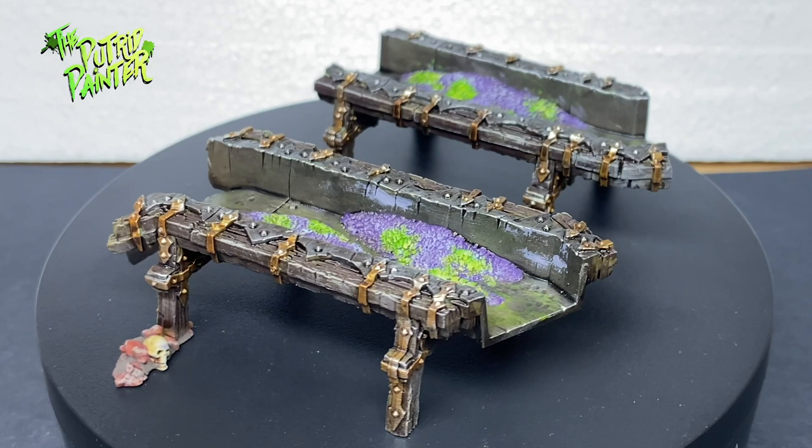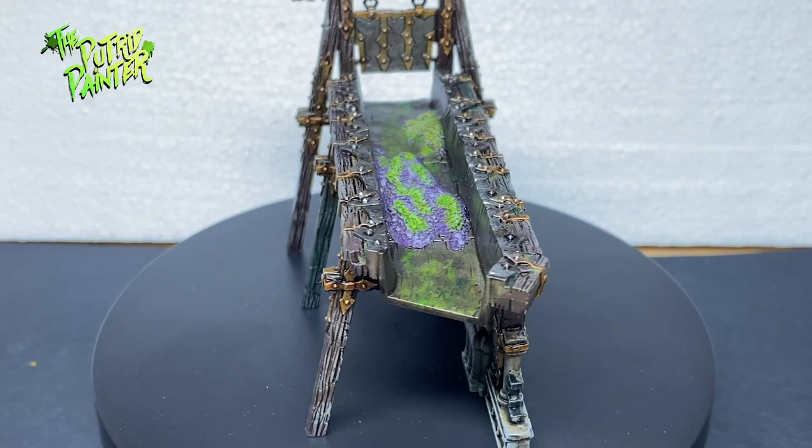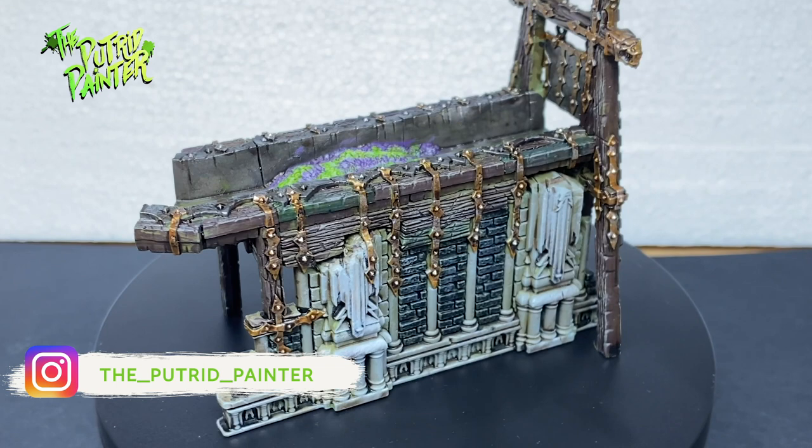Next up I'm going to have a look at the first warband in this box, the Dark Oath Savages — which are totally not Conan look-alikes of course. In the meantime be sure to check out my Instagram where I post pictures of current projects and behind the scenes stuff. But for now, thanks for watching.